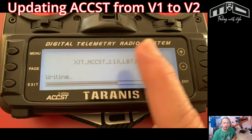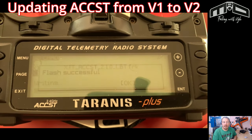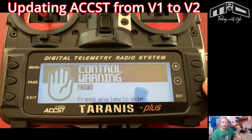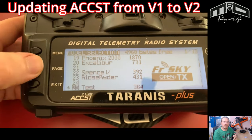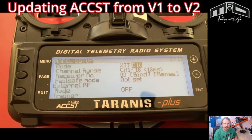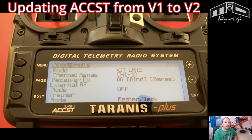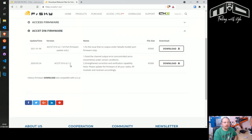There's no reason not to update to ACCST version 2. It fixes an important bug on the RF side — there were pilots in Europe having issues that came to light because of more devices on the 2.4 band. A lot of these pilots were flying expensive moulded gliders. If you're running ACCST I highly recommend updating to version 2. If you're using multi-protocol you can still do it — just use the FRSky X2 protocol instead of FRSky X. It makes life easier: just click ACCST and download the latest one.